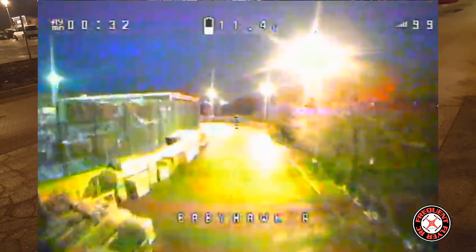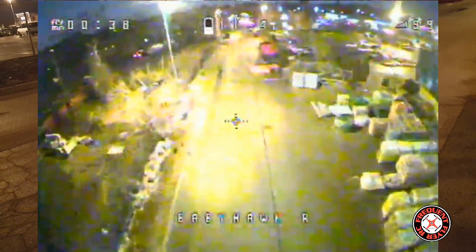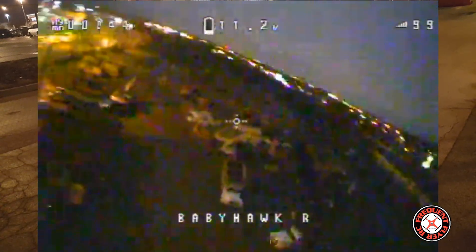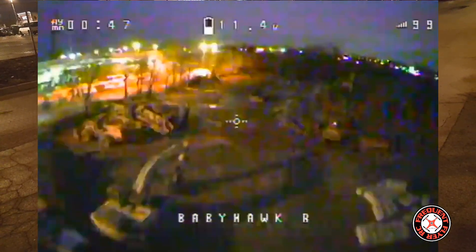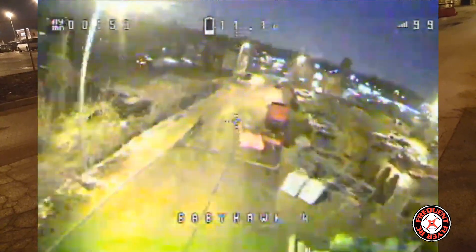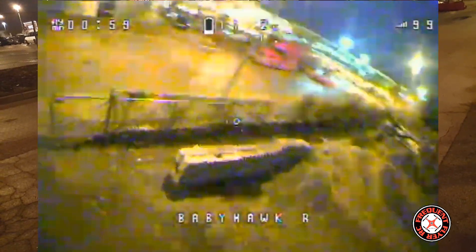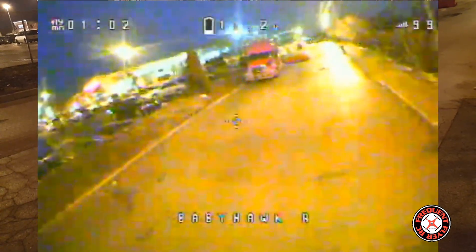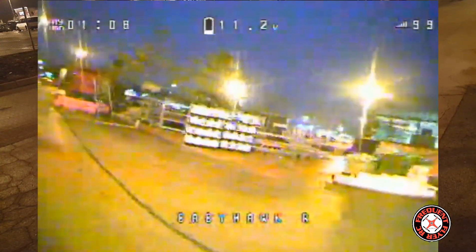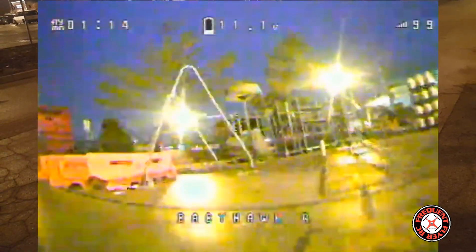These batteries don't last long though. But I like the way these quads fly with them because they're really light. Just cruising around for now. Let's see if we can get really low.